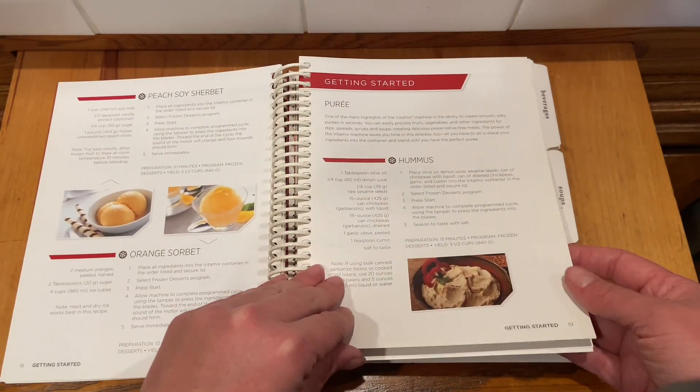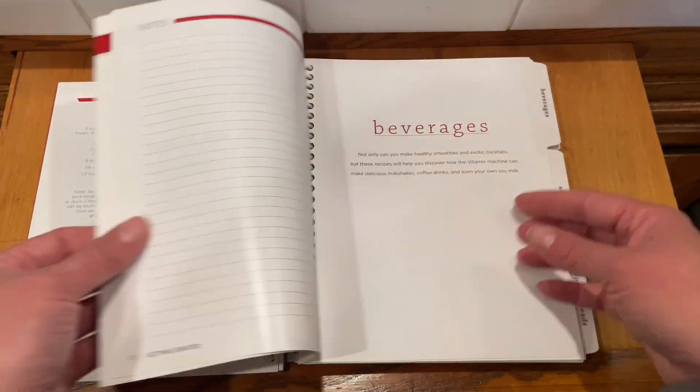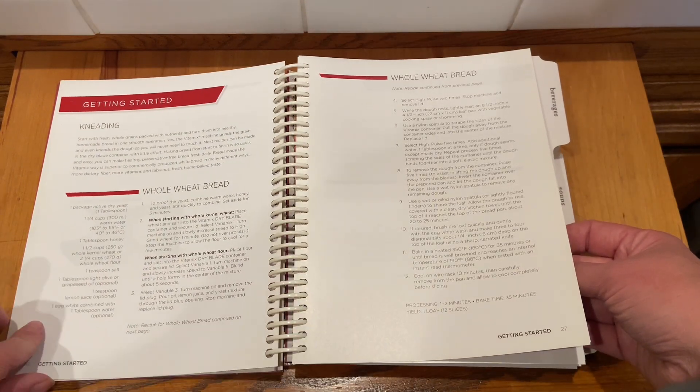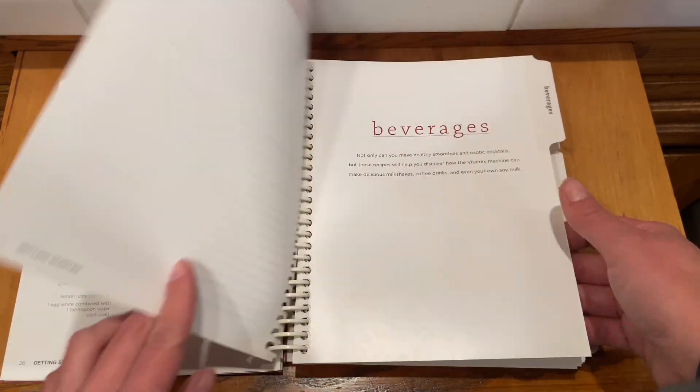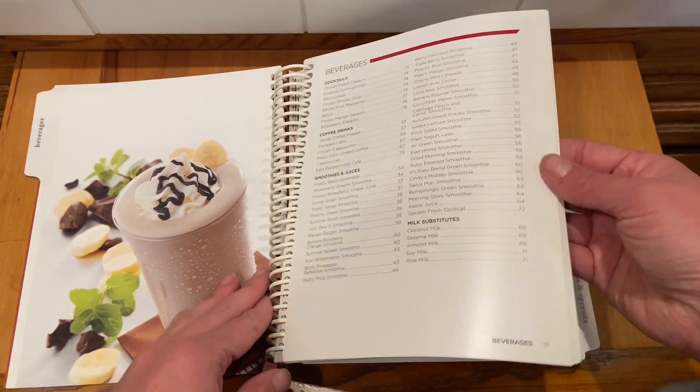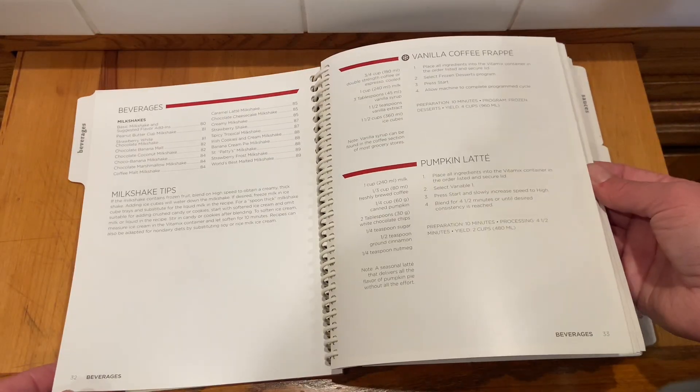This cookbook is spiral bound and it does have different tabs for all the different sections — so beverages, soups, dips. It's really well organized. I like that this cookbook helps you be more imaginative in ways to use this blender besides just making smoothies or milkshakes.